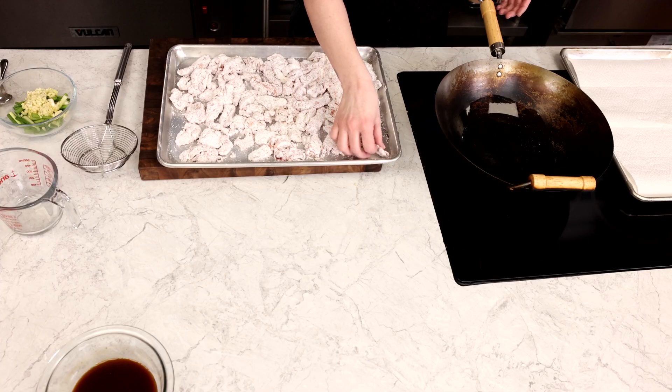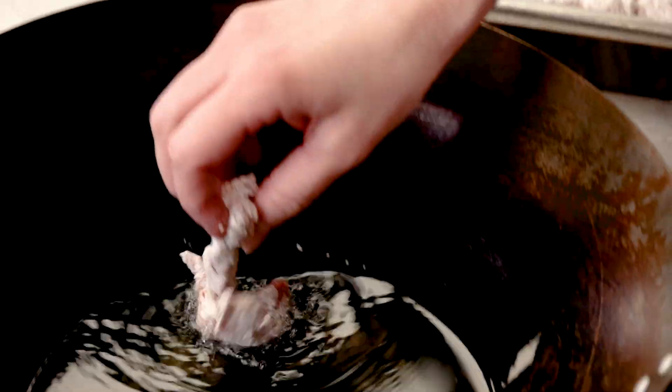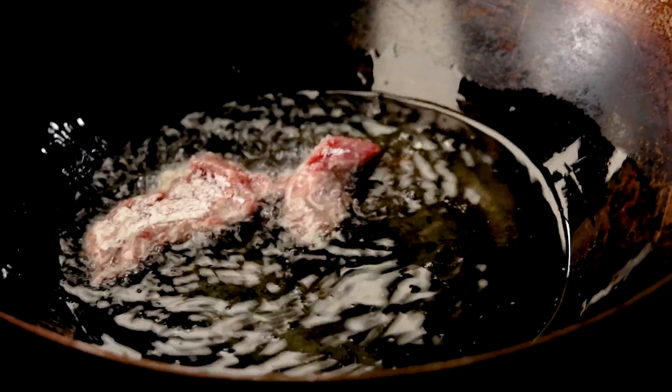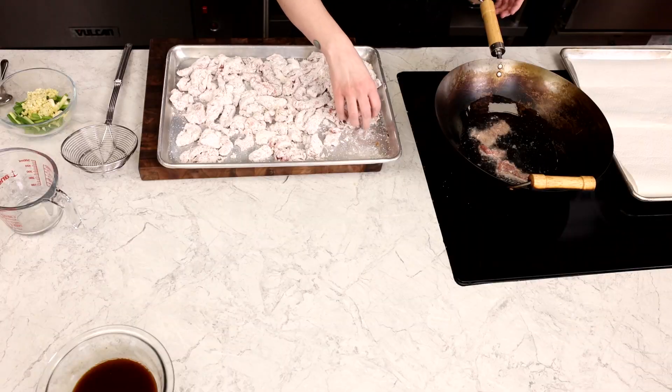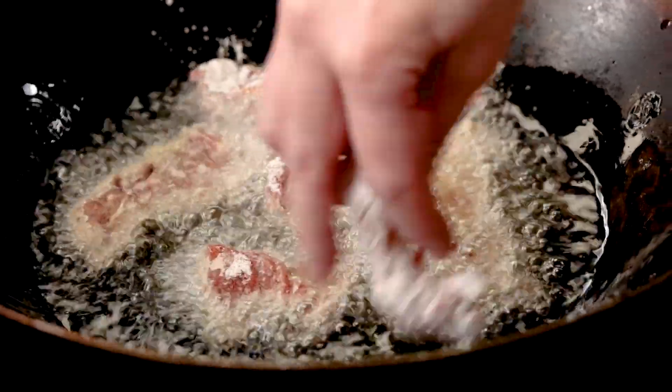In a large wok, heat your oil over medium-high heat — I'm using canola oil here. And if you don't have a wok, you can use a large cast iron skillet. Working in batches so as not to crowd the pan, lightly fry the beef until crisp, which will take about four to five minutes, flipping halfway through.